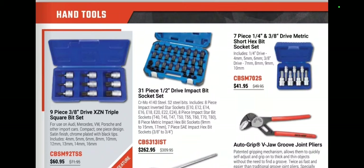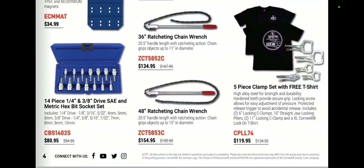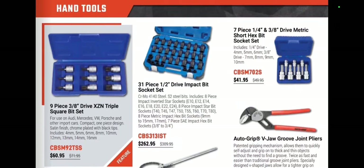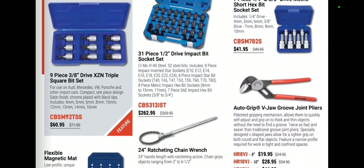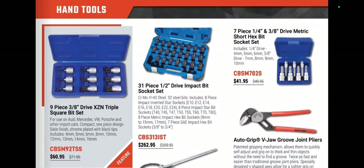We've got some torch bits, some triple squares at $60.95, a magnetic flexible mat at $34.95, and the ratcheting chain wrench — those are always nice to have in a pinch. We've got new auto-grip V-groove pliers — those are pretty interesting — at $19.95, $28.95, and $44.95.